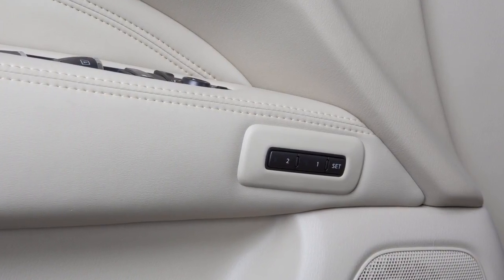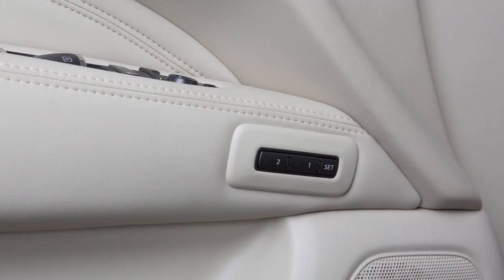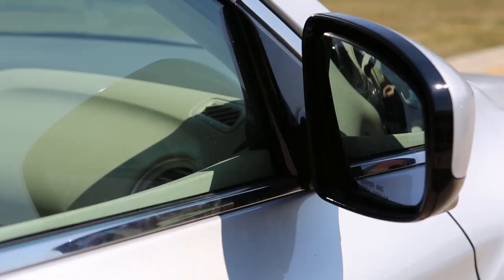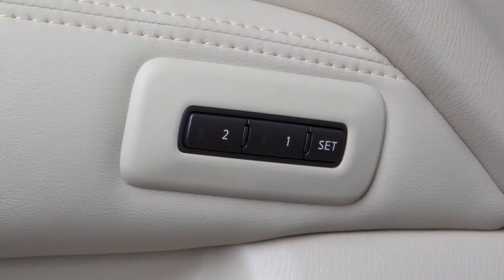The Automatic Drive Positioner, if so equipped, enables you to store two sets of positions for the driver's seat, steering column, and outside mirrors using these controls on the driver's side door.